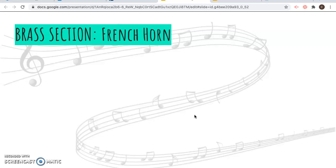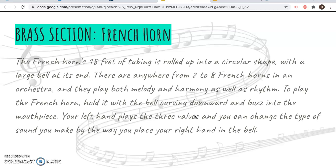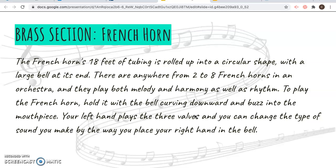The next instrument, which plays slightly lower notes, is the French horn. If you unrolled all of the brass tubing, it would be 18 feet long, so it's twisted up a lot so that you can hold it, and it's kind of shaped like a circle with a large bell at the end. You hold it with the bell facing away from the audience, sort of behind your body, and you put your hand inside the bell to muffle the sound. There are two to eight French horn players in an orchestra, and it also has valves just like the trumpet.